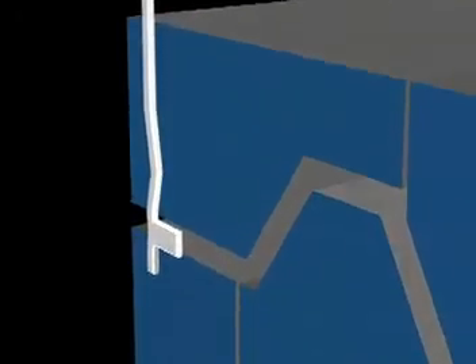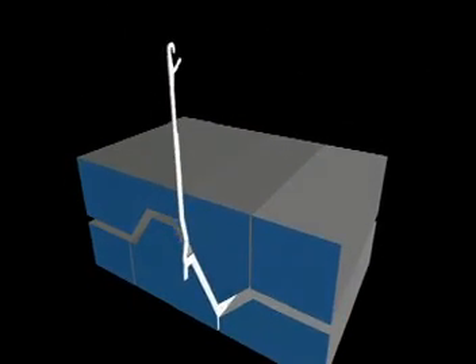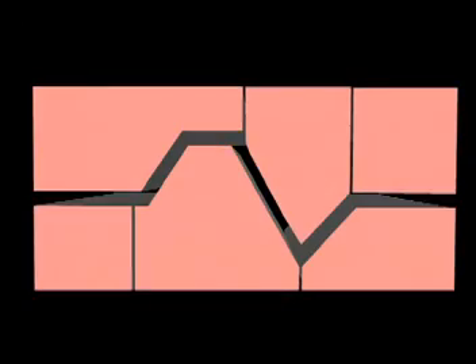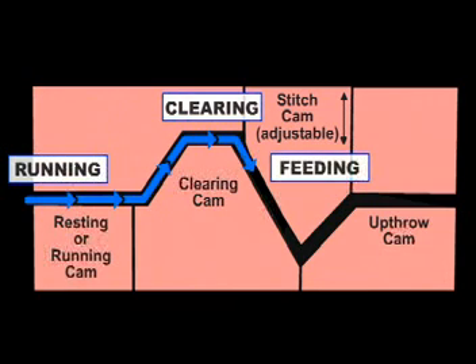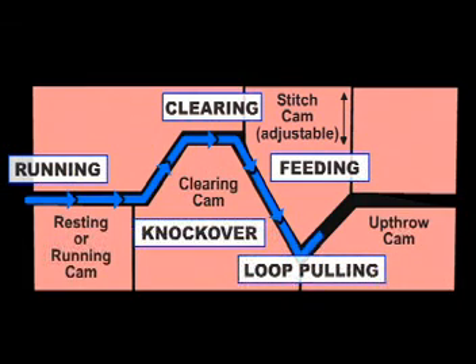Next, let's take a look at what causes the needles to move up and down. In this illustration with a side view, you see how the butt of a needle guides the needle through a path formed by cams. Each cam is designed to allow the needle to run straight or to move up and down. At the rest or running position, the needle runs straight over the rest cam. When it hits the clearing cam, it rides up at a steep angle, which forces the needle to rise and clear the old loop. Then the needle drops when it contacts the stitch cam. As it continues on its path, it catches the new yarn, continuing further down, pulling the new yarn far enough for a new loop or stitch to form as the old loop is cast off.